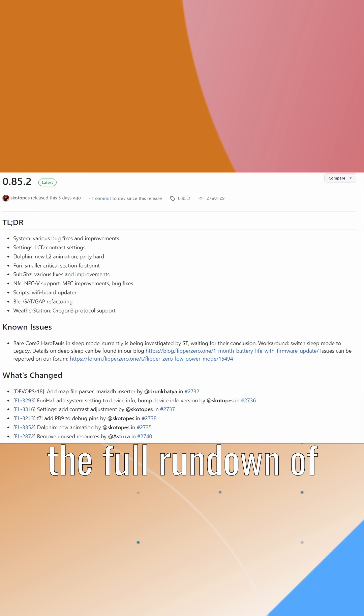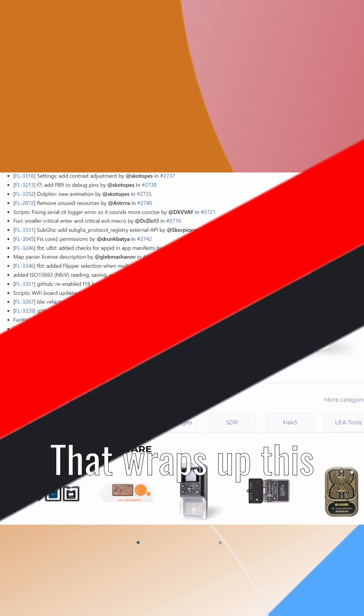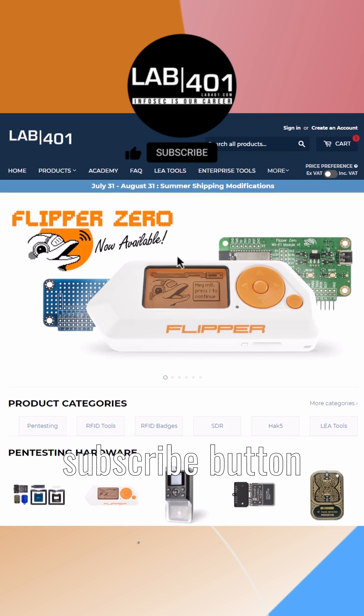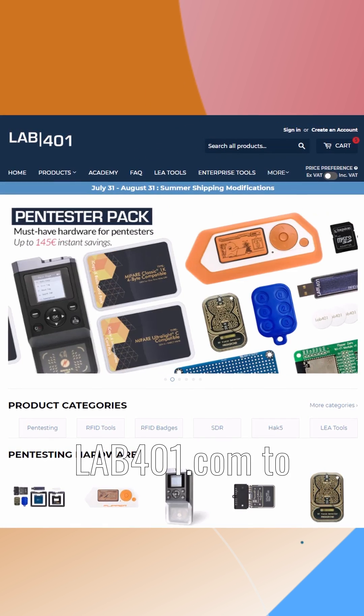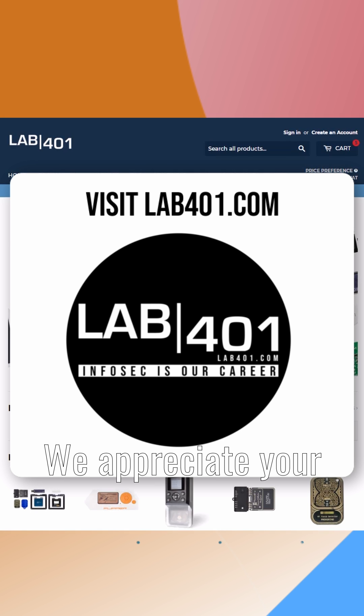For the full rundown of changes, head over to the GitHub page — you can find the link in the description below. That wraps up this update. As always, visit lab4one.com to check our curated collection of pen testing tools. We appreciate your support. Take care and see you at the next update.